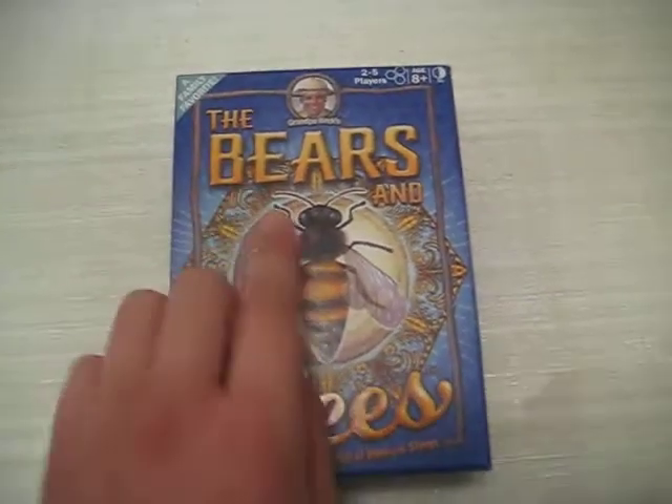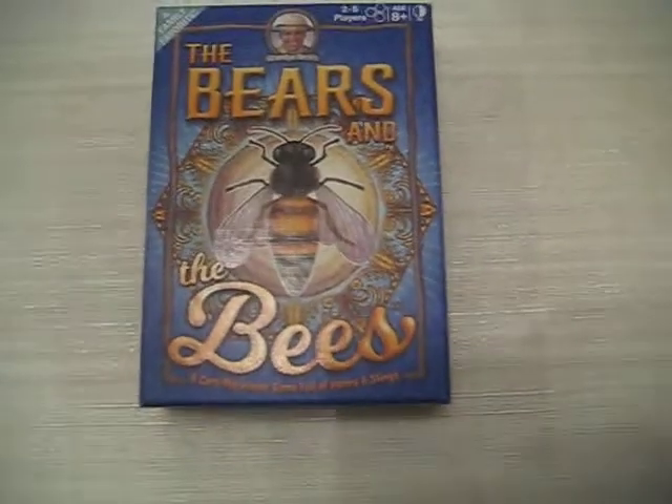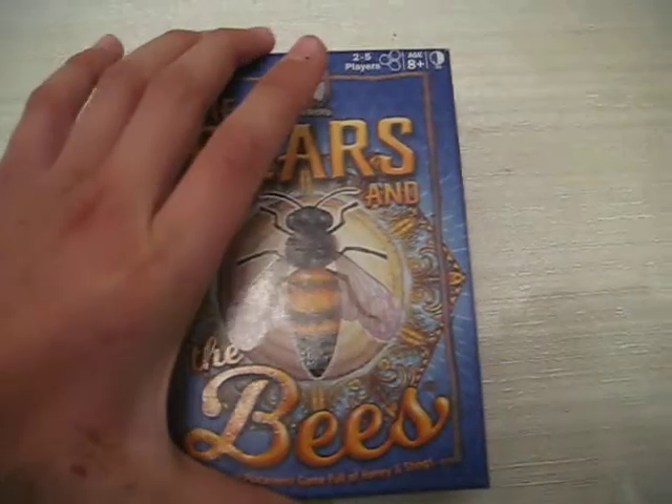Today I will be reviewing the Bears and the Bees, by Grandpa Beck's. 2 to 5 players, ages 8 plus, and 30 minutes.